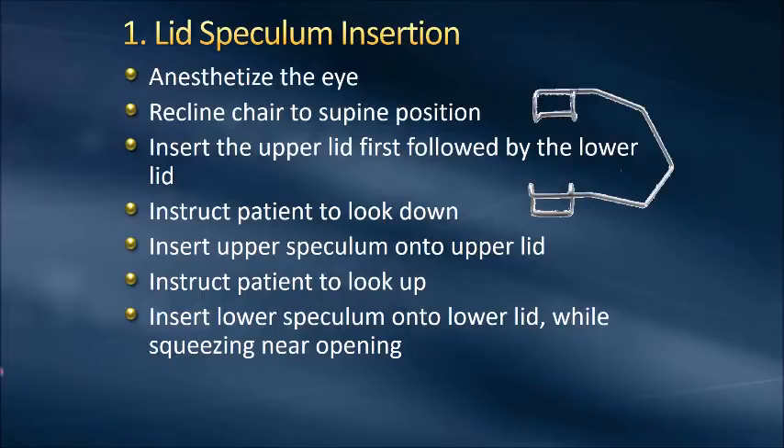The first step is the lid speculum insertion. We always want to anesthetize the eye prior, and I actually will anesthetize both just to decrease the blink reflex. I will recline the patient in the chair — it doesn't have to be completely supine, whatever is a comfortable working position for you. We're going to insert the speculum under the upper lid first, instructing the patient to look down while we put the blade underneath the upper lid. Then we'll have the patient look up and insert the speculum onto the lower lid while squeezing near the opening to get maximum exposure.